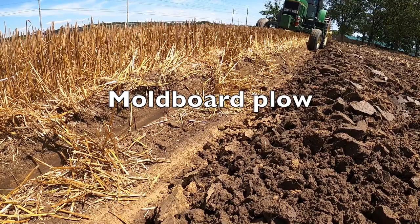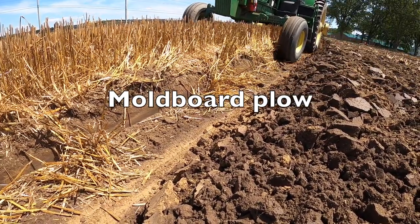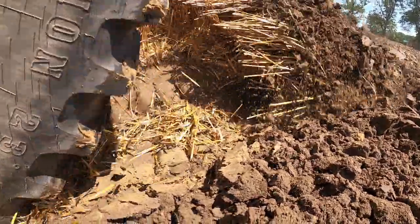The moldboard plow is used for primary tillage and is perhaps the most aggressive tillage tool still in use today. It cuts the soil, lifts it, and turns it or inverts it upside down.